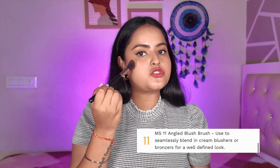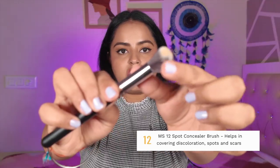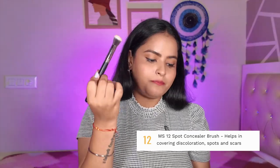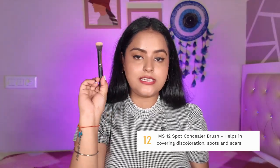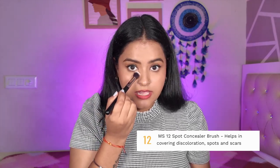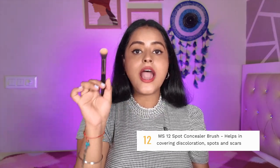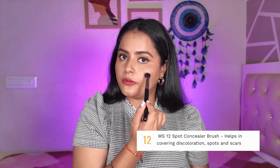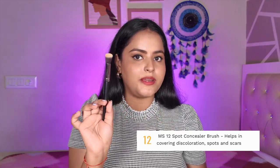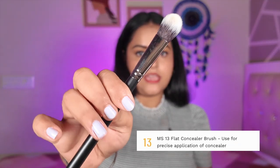MS12 is neither too dense nor too fluffy — it is the perfect spot concealer brush. If you want to blend concealer in a particular area or under the eye, this brush is so good. Even if I have acne scars, the product does not disperse into surrounding areas — it blends very precisely right where you need it. This is a really good brush.